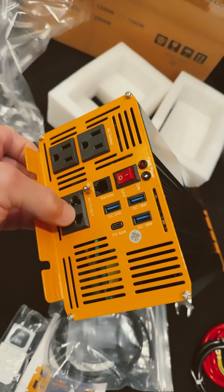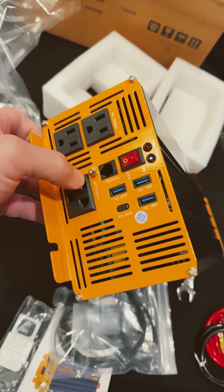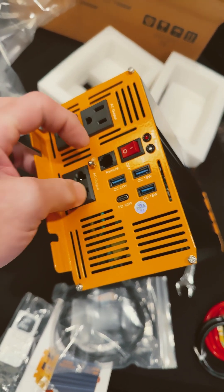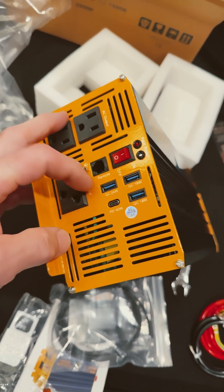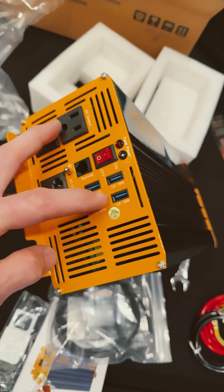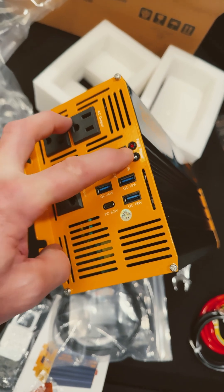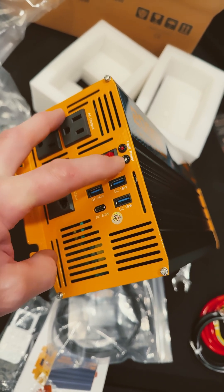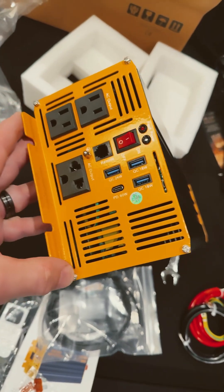On this end, three receptacles. It shows a little ground stud, this little thing right here. We got a connection for the remote, a 24-watt connection, a 60-watt connection, 18 and another 18. And our on-and-off switch with fault and power inputs, and just a whole bunch of slots.